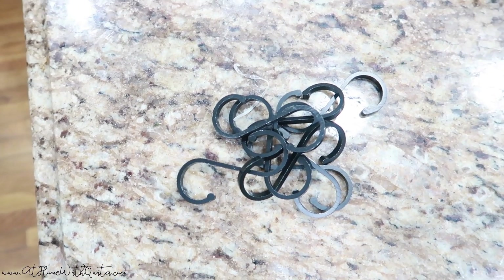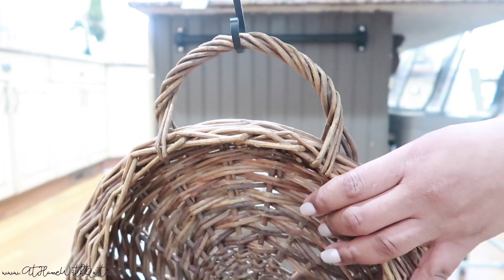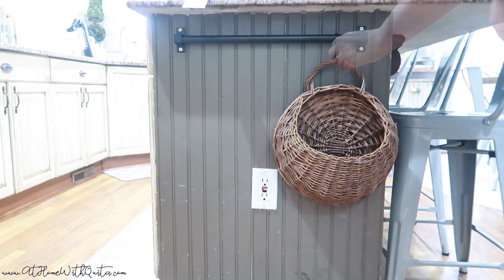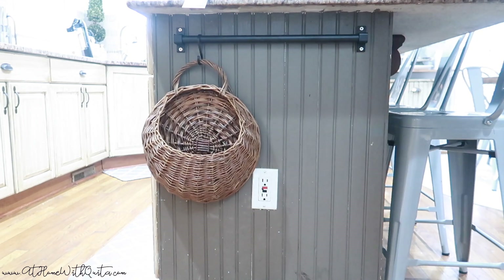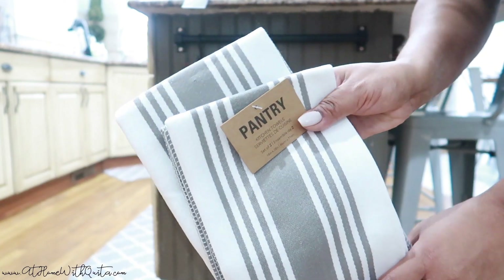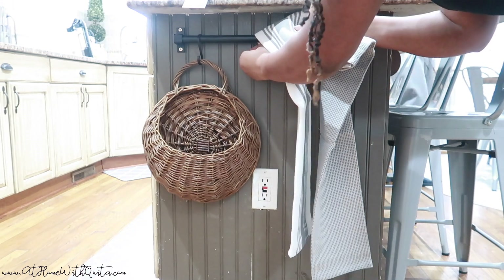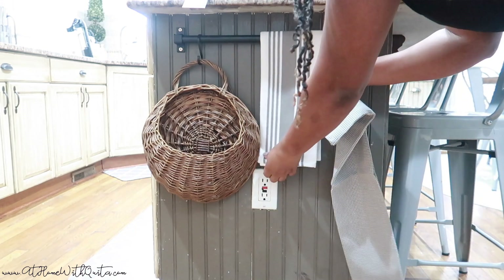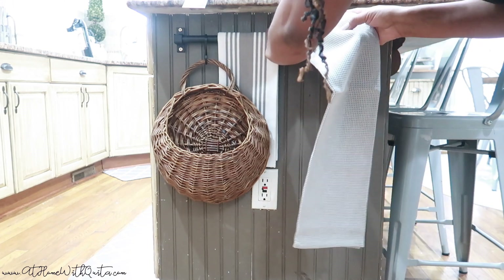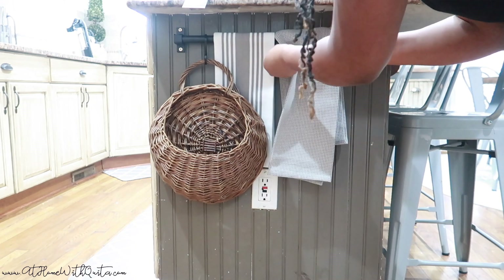The bar I purchased came with these S-hooks. I don't need them all, so I just used a few for this project. I found this really cute wicker basket, so I thought that would be perfect to add some flowers in. I'm attaching that with the S-hook and sliding it over to the appropriate spot. We need to tie in some gray and some color, even though it is neutral. I found these towels on Amazon — they came in a pack of four. I'm hanging those over the bar and I used the additional two on my stove. I'm stacking them a little bit and overlapping them for the look I'm going for. Took a little finagling, but I think I got it the way I want it.